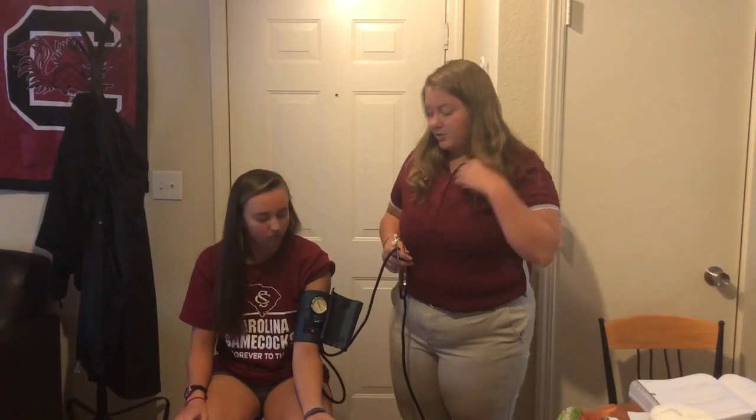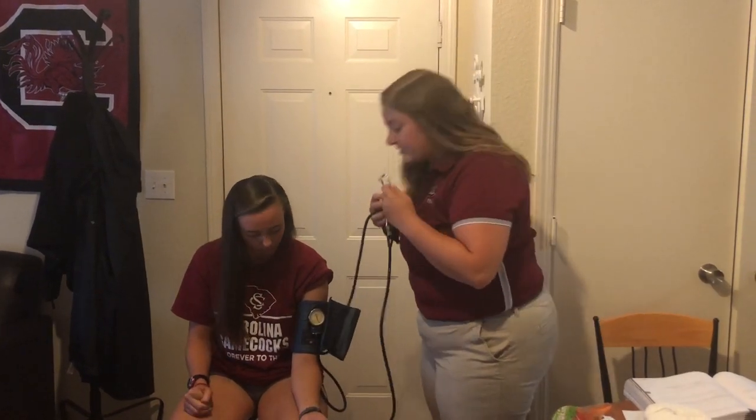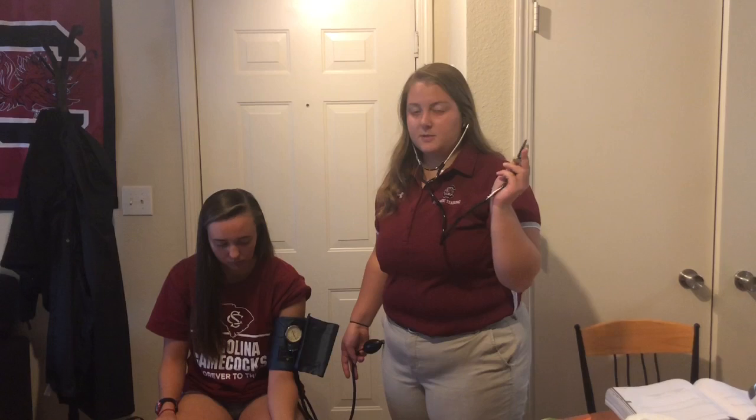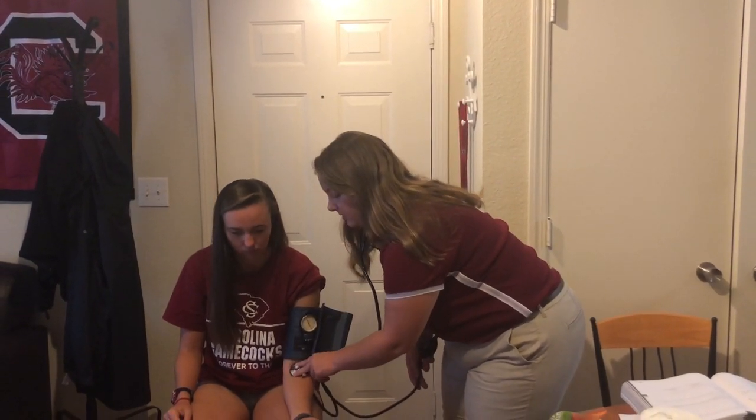Next, I'm going to instruct the patient to relax their arm. While they relax, I'm going to put on my stethoscope. Ensure that your fingers are on the side of the stethoscope and you're not using your thumb, so you can't hear your own pulse. Place it directly over the cubital fossa.